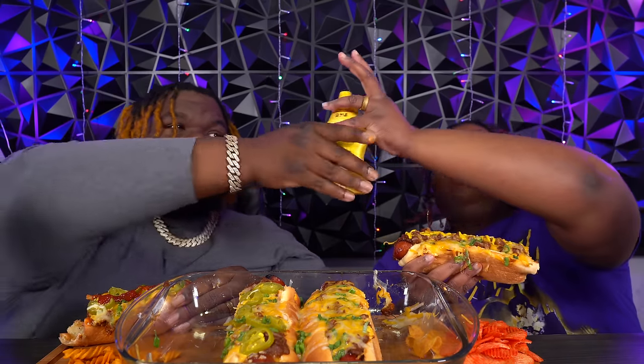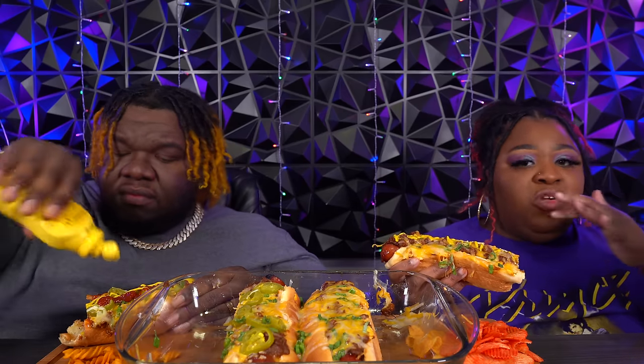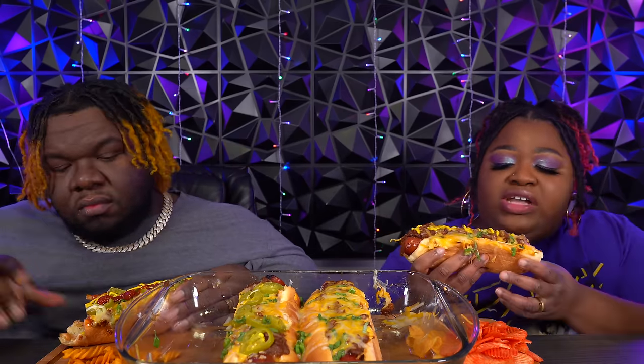I think it's just every time we go somewhere we're going to eat, we end up with so much. It's crazy — and we don't even eat mustard like that. I think every time we go somewhere, we just buy some.